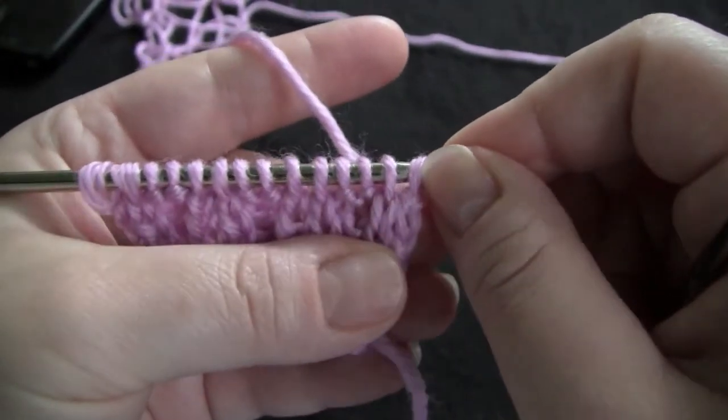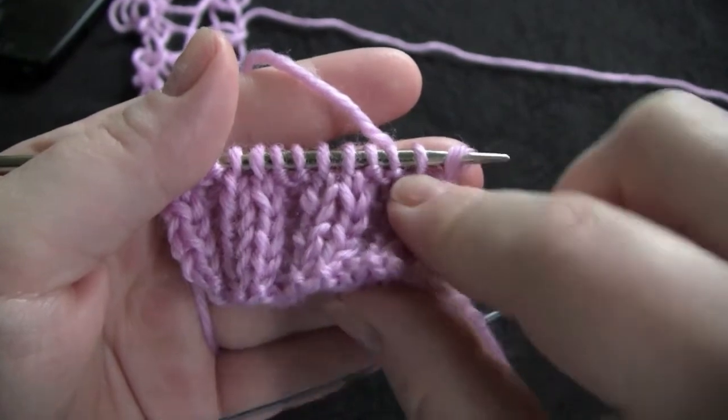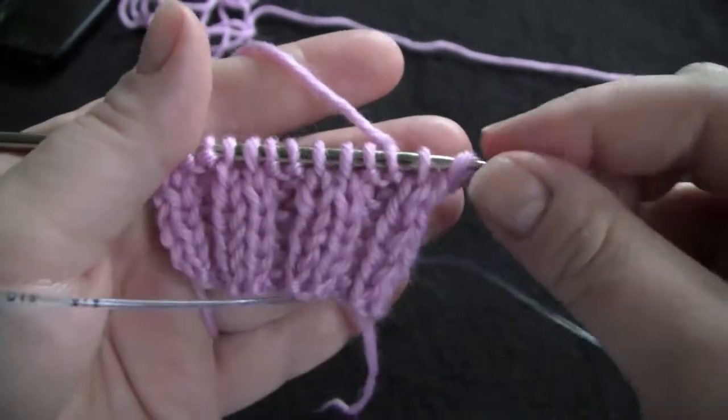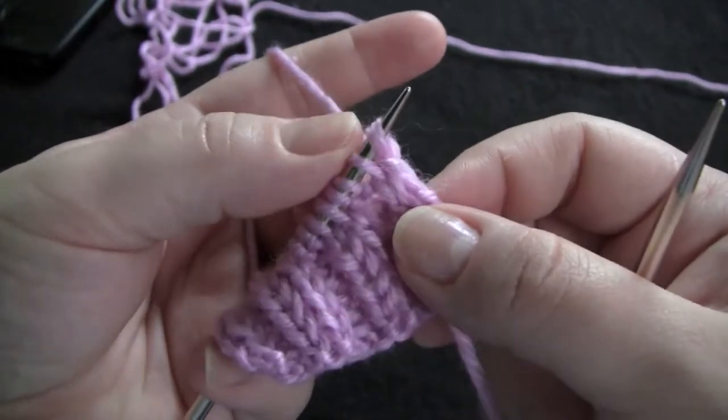So to bind off in pattern, I would be binding off my first two stitches knitwise, and then the two after that would be bound off purlwise, and so on until you get to the end of your row and all stitches have been bound off.